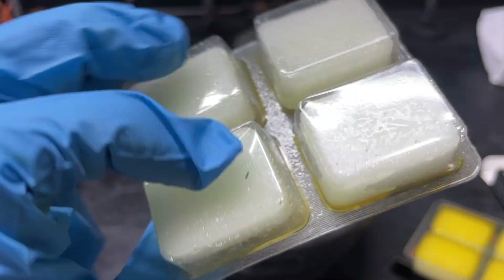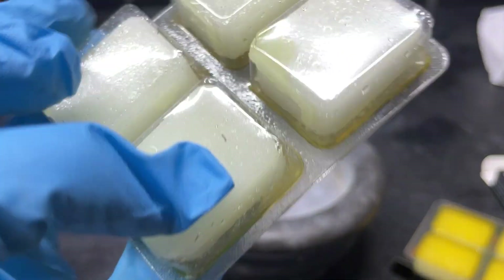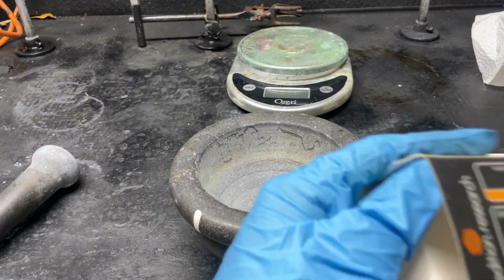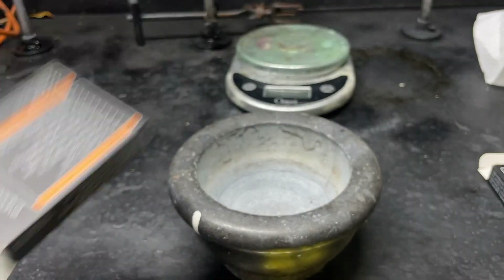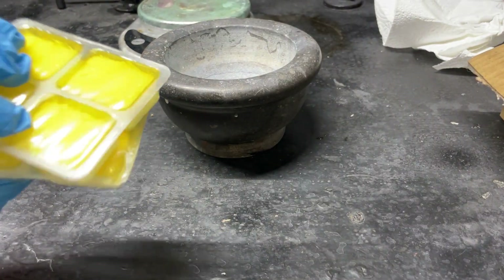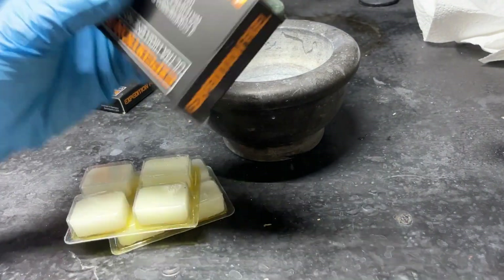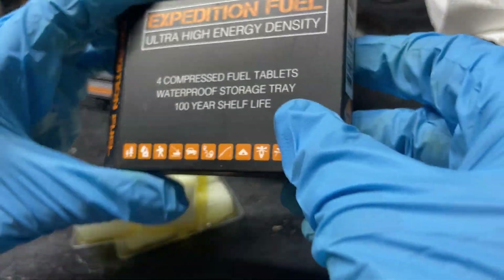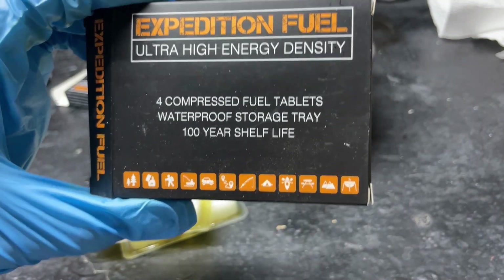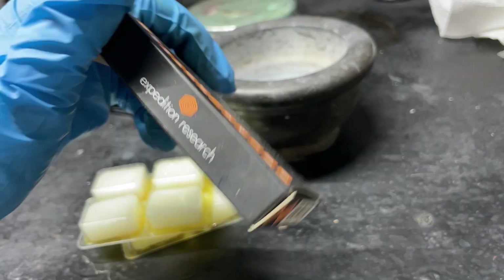Why are these not sealed well? That is pretty awful. Going through the rest of them — they are all like this. What a garbage product. They've probably been sitting there for about a year now. Yeah, that 'waterproof storage tray and 100-year shelf life' — my ass.